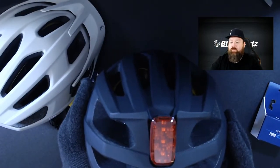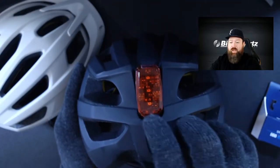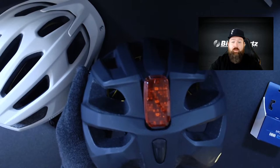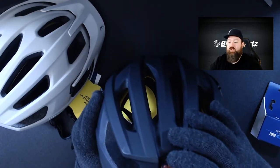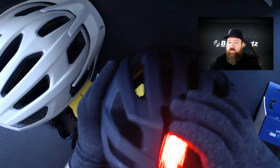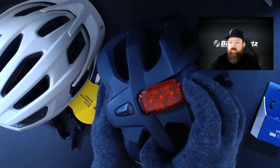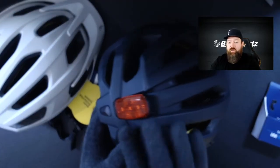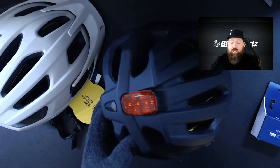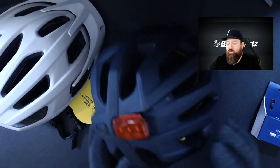The benefit is that the charging port sits at the bottom, nicely sealed away so it can't accidentally open, making it even more weatherproof — so you won't get water in the charging port. Now you've got a helmet with a little added visibility. That light feature comes on both the Kite and the Dune — a nice upgrade for a bit of extra safety and visibility on the road.